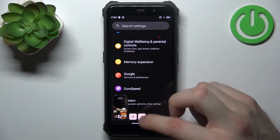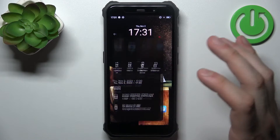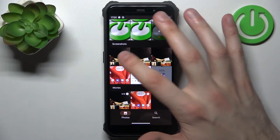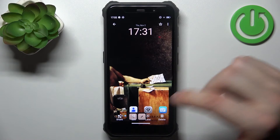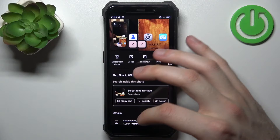Once you're done taking screenshots, you can go to the gallery and from there you can share, edit, delete them, and perform other actions.